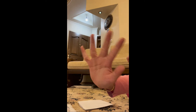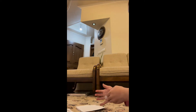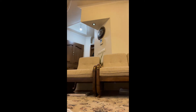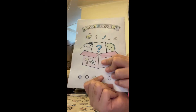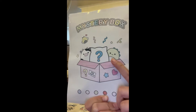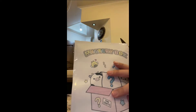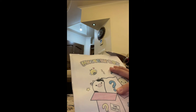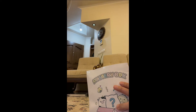Hi guys, welcome back to part two of opening the mystery and random squishies! This is so cute — it's so freaking cute, I can't resist. We have a dinosaur, a cow, and a little bee. Let's open it!